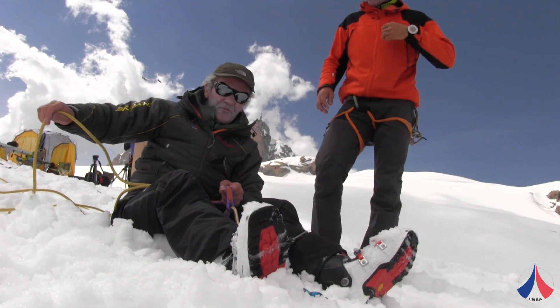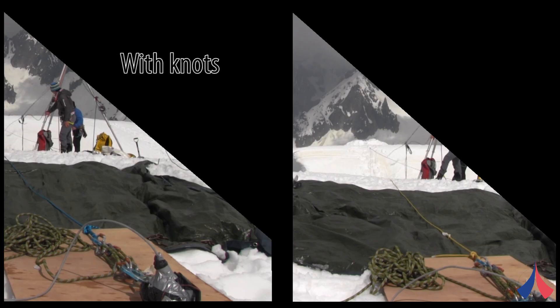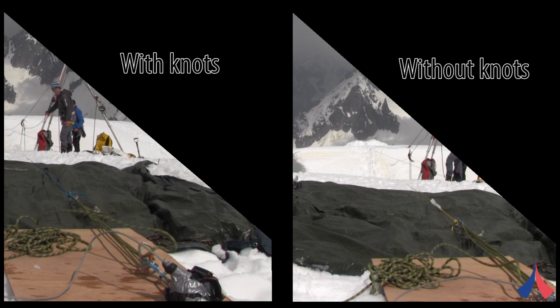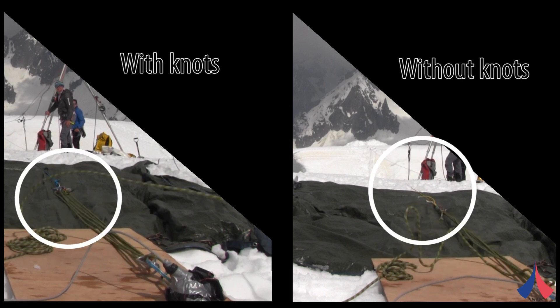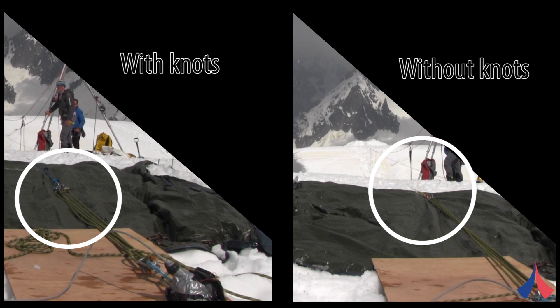The back-up rope was slack too, so I wasn't held by that. So we successfully tested our system of simulating someone holding a crevasse fall, and of course we also tested the effect knots have on the difficulty of holding a fall, and they proved to be very effective.